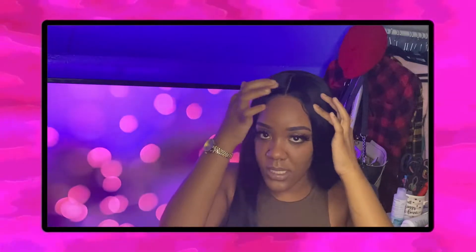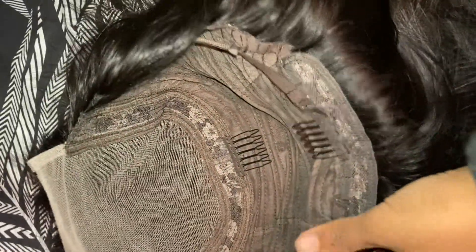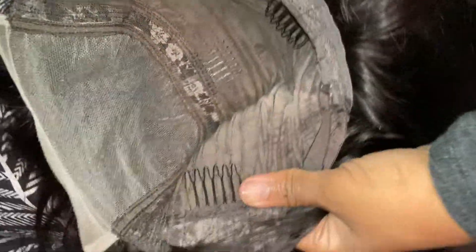I plucked it a little bit and added some baby hairs, so the lace goes from here to here. There are two combs at the ear tabs, one comb in the back, and two little straps that you can clip in the back of the wig as well. The density of this wig is 180.